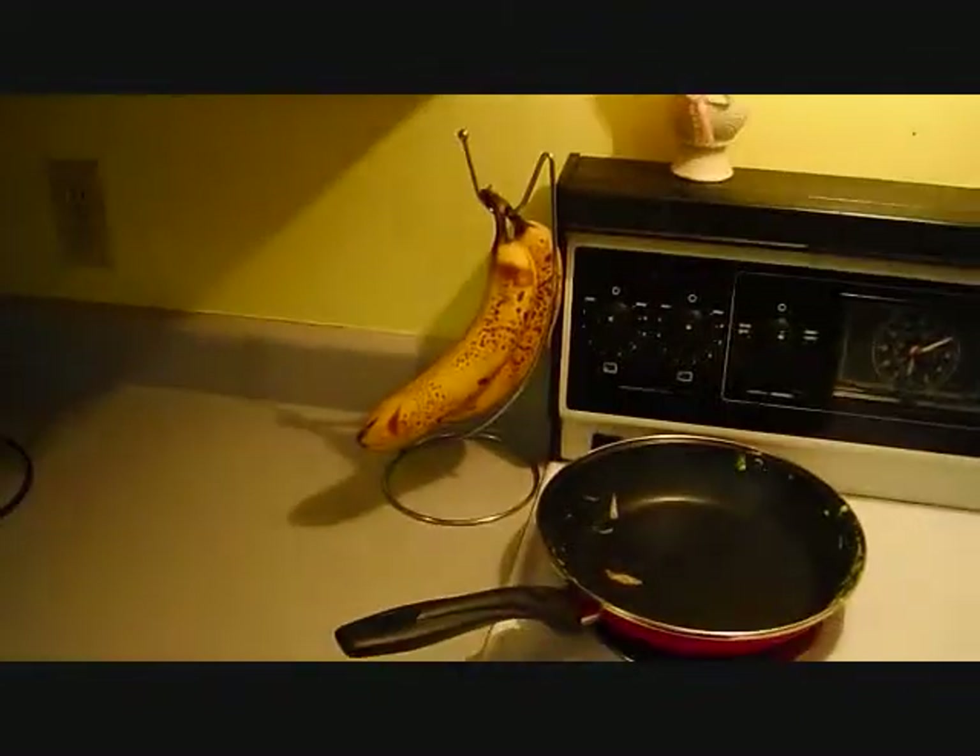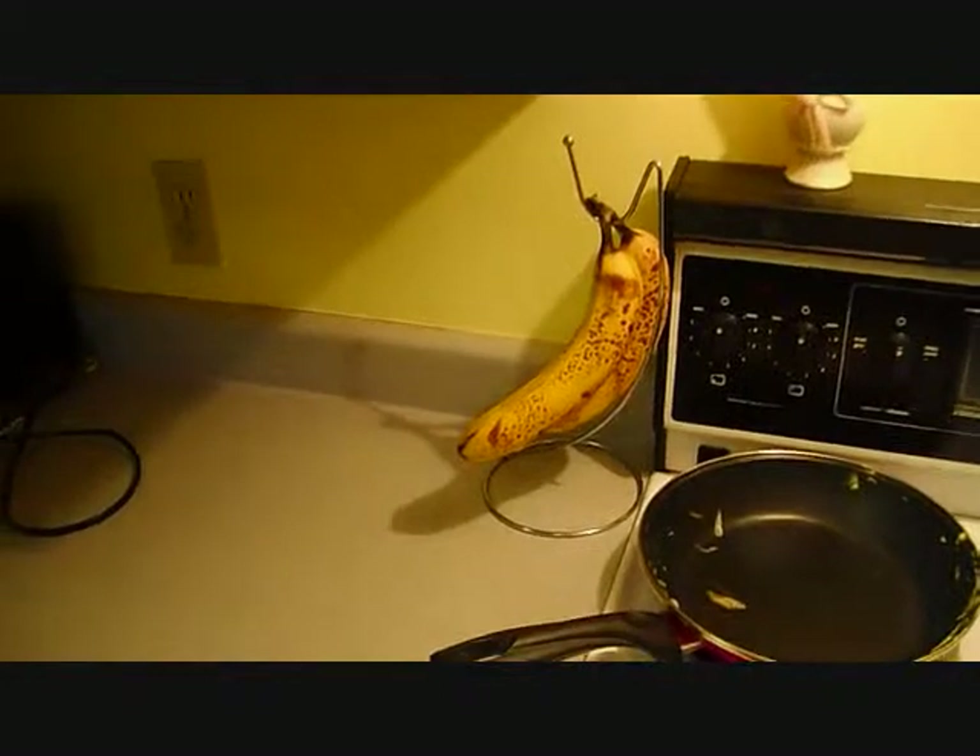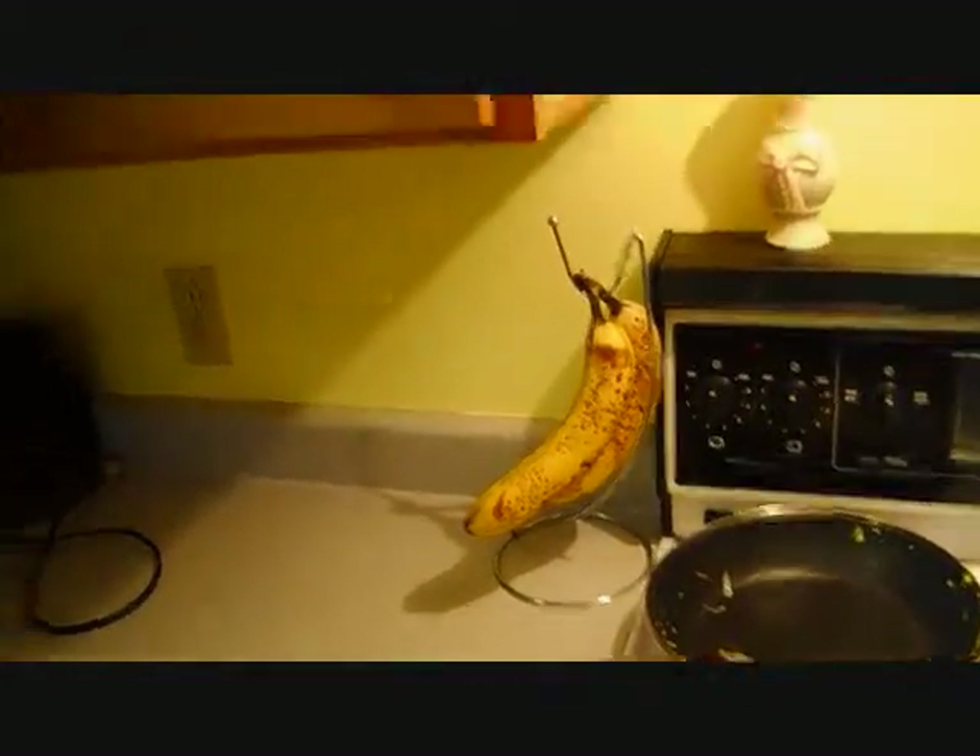There's our omelette again — it's a few minutes later. As you can see, just the heat from the egg alone is melting the cheese. Here's a little life lesson: if you're going to vlog and cook with butter or margarine or whatever, try and get someone else to hold the camera for you while you're doing this.